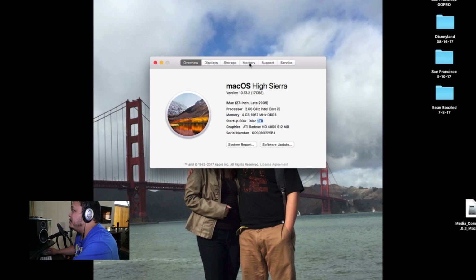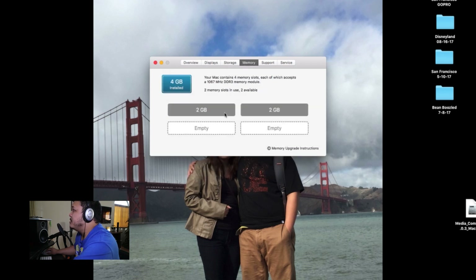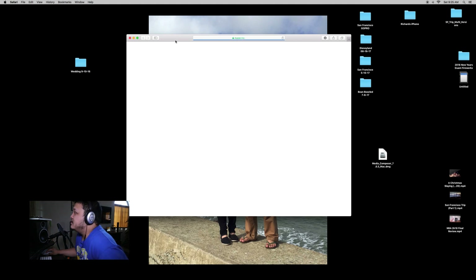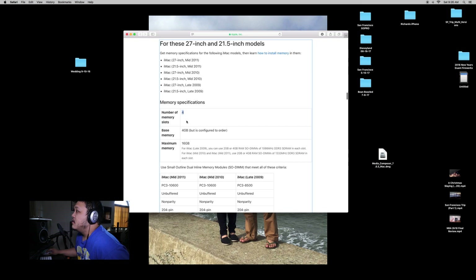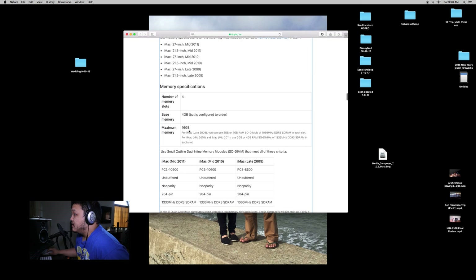Now you go to the Memory tab at the top. I'll be installing the two sticks into the empty slots. It's showing 1667 DDR3. I'm not too sure about that spec, but hopefully it's better since it's stock from a 2012 MacBook — 4 gigs each. Let's go to the memory upgrade instructions. It shows 4 memory slots, 4 gigs currently installed.